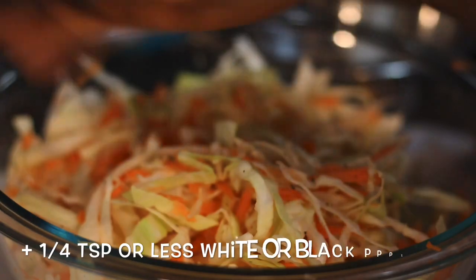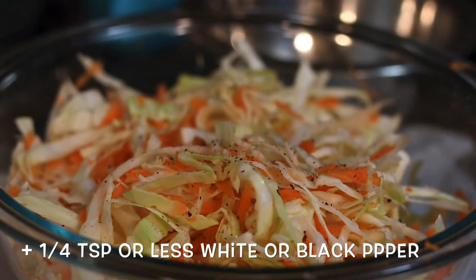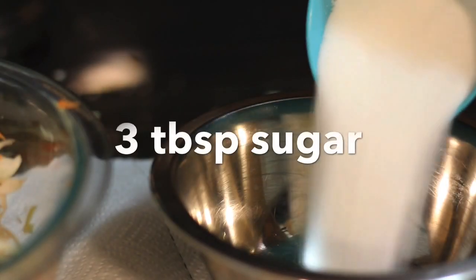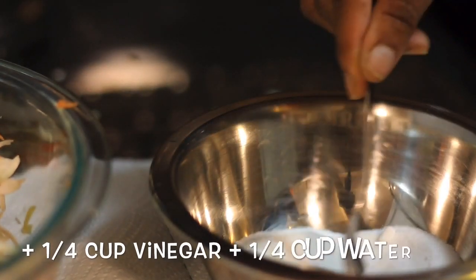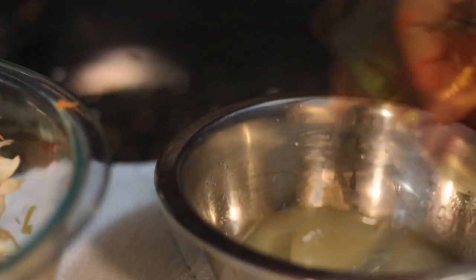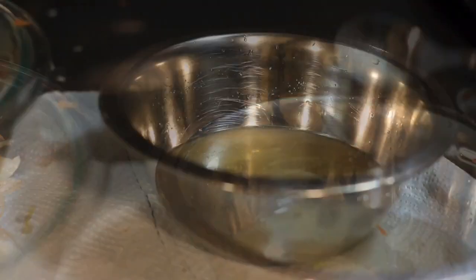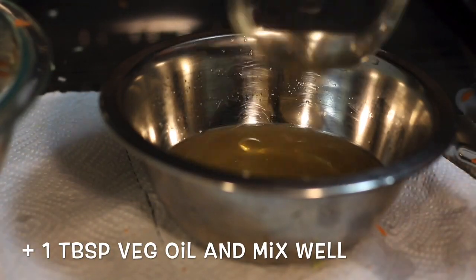In a separate bowl you want to add sugar and mix this with your apple cider vinegar. You want to make sure the sugar is dissolved a little bit, so you might want to warm up the vinegar. Now add a tablespoon of vegetable oil — you can use olive oil but I find it was a little too strong in taste. Then pour all of this over your cabbage, and this is where you can add your garlic or onion. I prefer the garlic over the onion but I used onion because that's all I had.